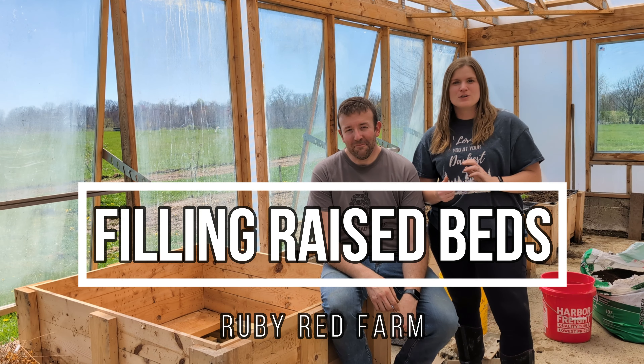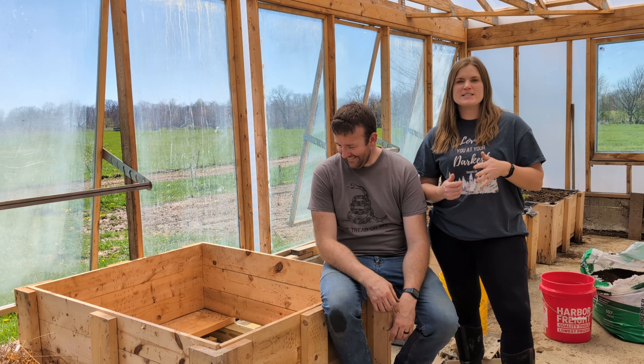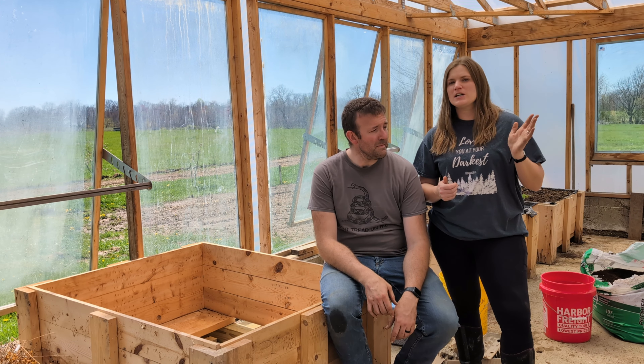Hi everyone, this is Courtney and Brynn from Ruby Red Farm. We are going to be building another raised bed for our greenhouse and we'll show you the steps and how we like to do it here.